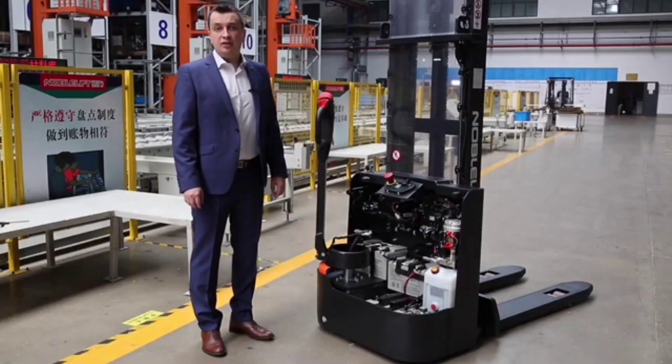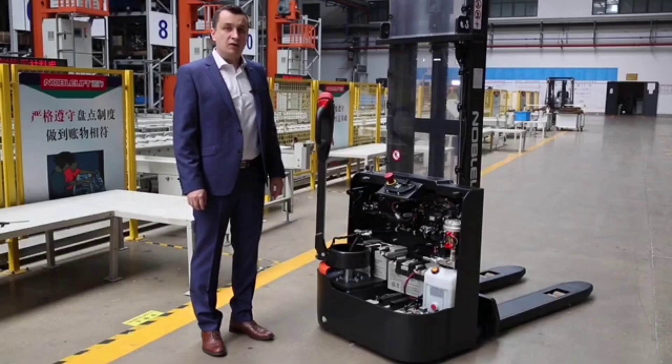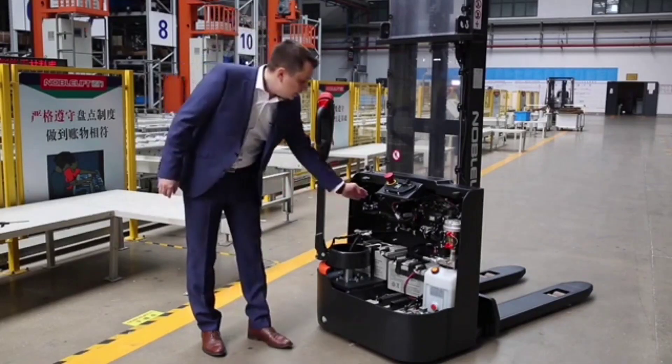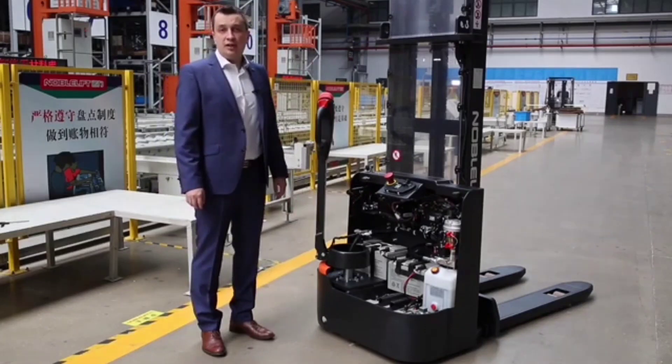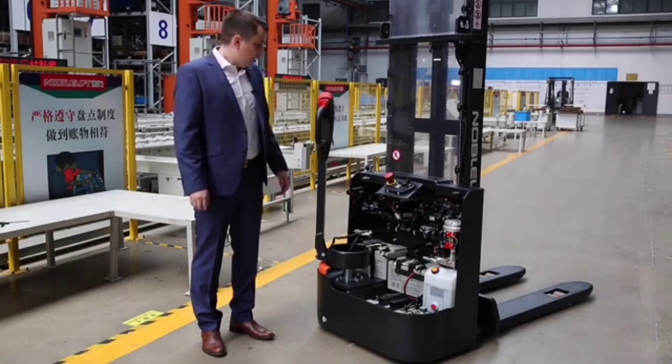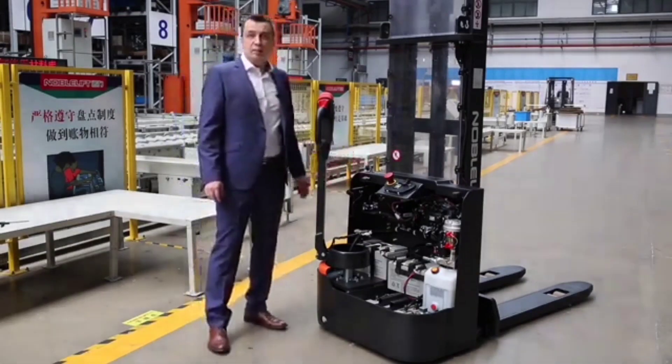The truck has a thick apron with 8 mm thickness, which is able to withstand relatively high impacts from outside. The truck is equipped with an integrated charger — the charger current is 8 amperes and it is able to charge the whole system in about 8 to 9 hours. Of course, we are able to provide any plug you may need.